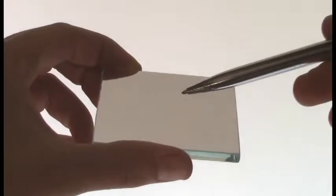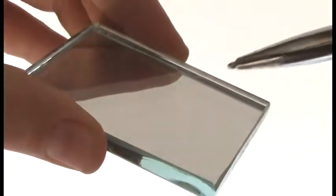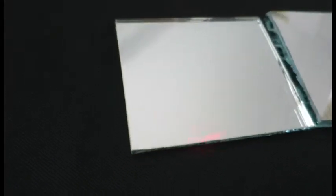Observe the difference in reflection between a first surface mirror shown here compared to a standard mirror. The mirror on the right is a first surface mirror. Notice how the laser pointer gives a true reflection compared to the standard mirror on the left.